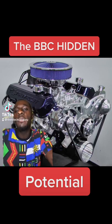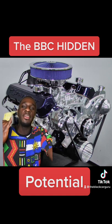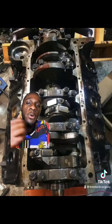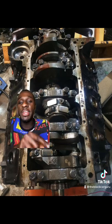Good morning everybody, it's the Black Car Guru back with another video. Today we're going to be talking about the big block Chevy, the small block 350, and even the LT1. We'll also be throwing some LS content in here. Some people call them boat anchors, other people call them the wonder engine.